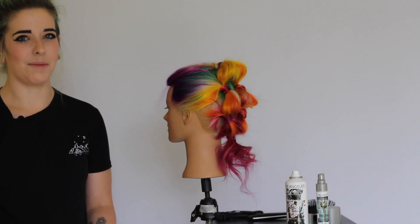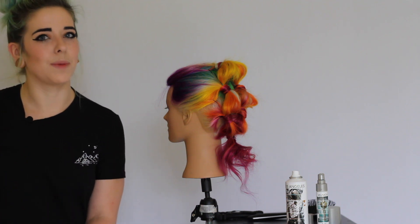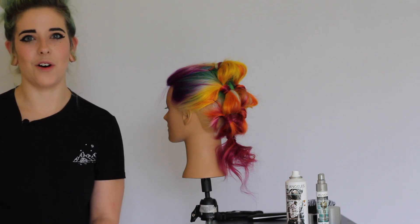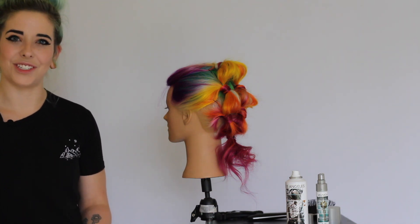I've demoed the style on my mannequin Bianca, and I'll post a link for the Bianca mannequin in the description box below. So if you need a mannequin to play with while you're at home, she's awesome for vibrant colors as well as styling, so make sure you check that out.